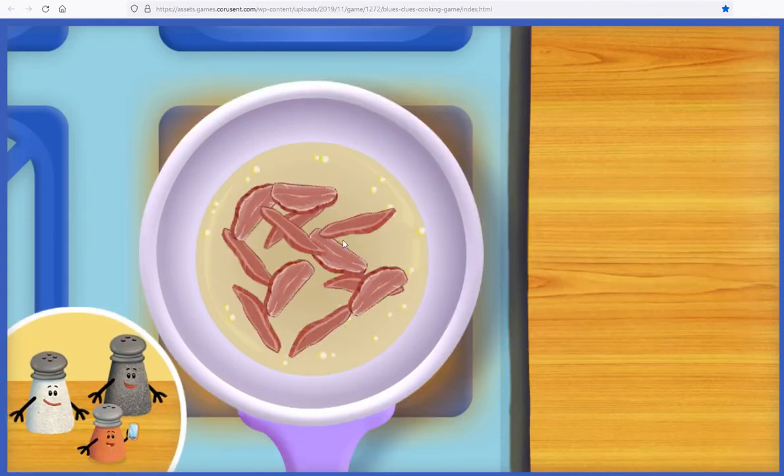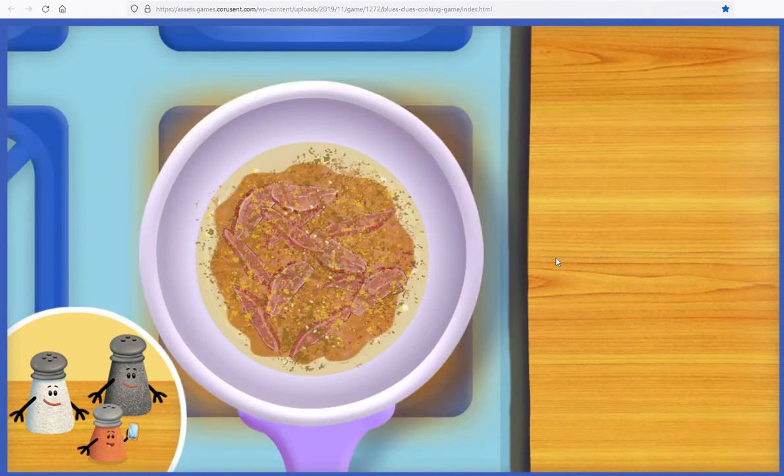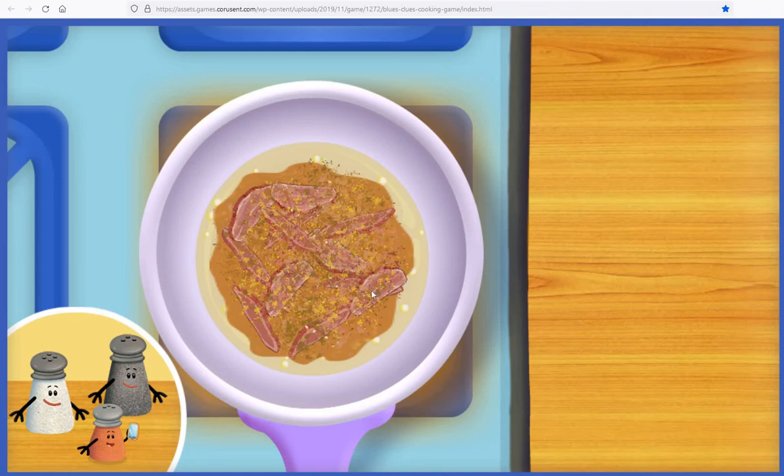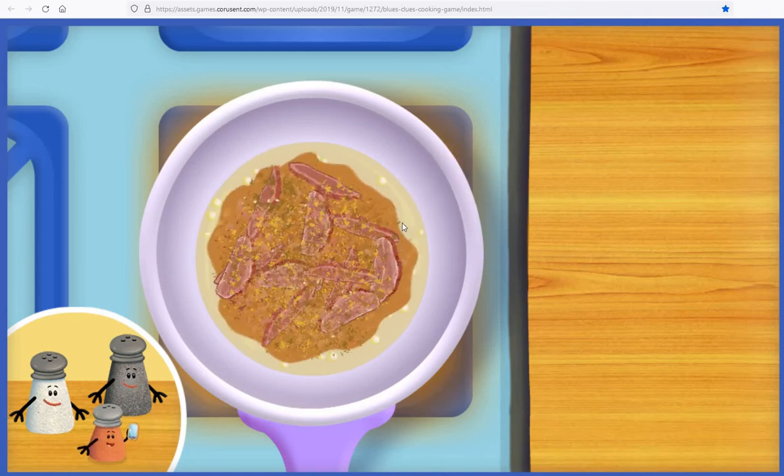First, let's drag meat to the frying pan. Now let's add sauce and spices. Smells delicious. Now use this spoon to stir it all together.